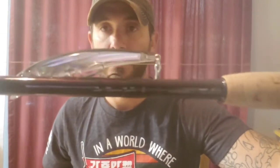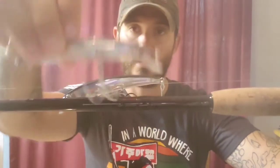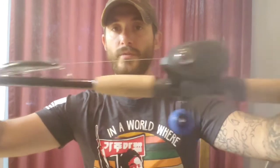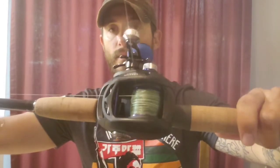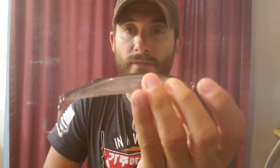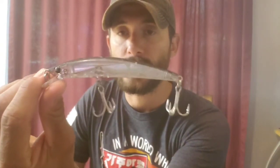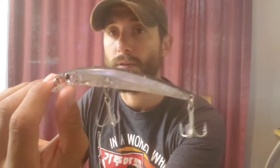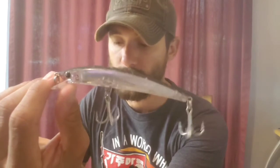So the Crystal Minnow — this is a brand new one I just got to replace this beat-up one. I have it on my seven-foot-six medium-heavy Mojo Inshore rod, and this is just a Daiwa Lexa 300. This thing has a dive of about three feet and it is a floating hard bait. If you've never used the Yo-Zuri Crystal Minnow, I mean, you're really missing out. These are one of my favorite saltwater hard baits to use — they're literally one of the best hard baits for saltwater fishing.